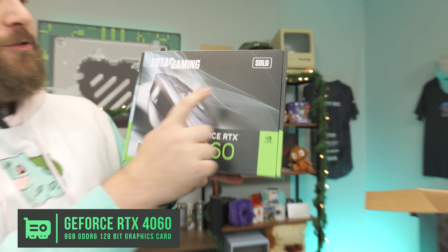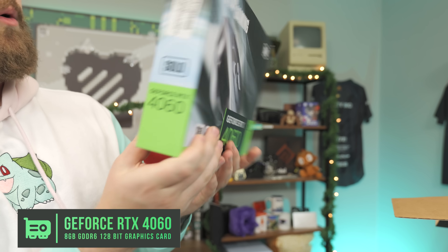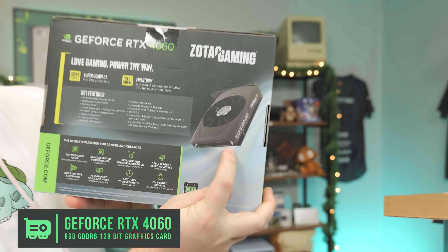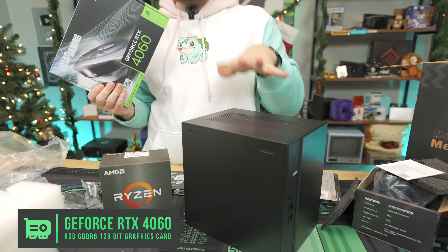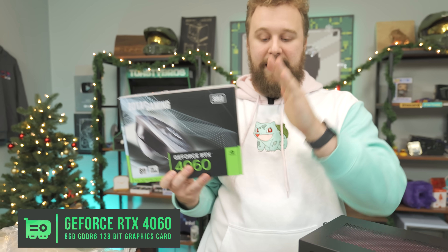For the graphics card, we have the Zotac Solo RTX 4060 — solo meaning it has a single fan, which I wanted for this very compact build. We've built a small 4060 PC on the channel recently, and honestly if everything works out right with this DeskMeet, this will be a much better price-performance offering. I'm excited to see how the 4060 and 5600 pair inside this compact case. Will there be temperature issues, or will it run nice and cool? We're going to put it together and find out.